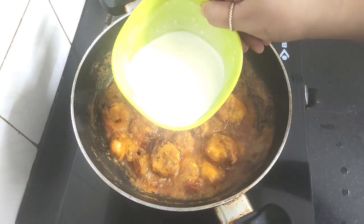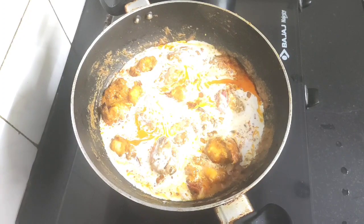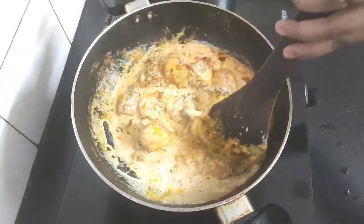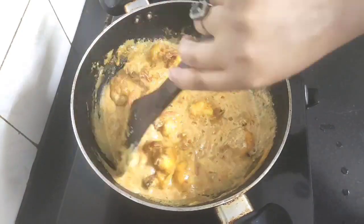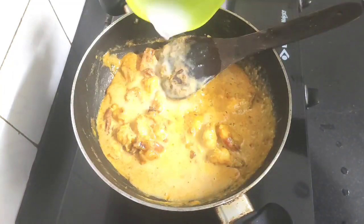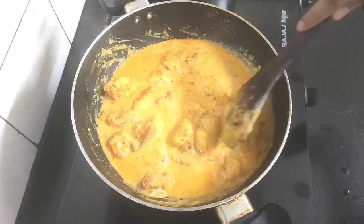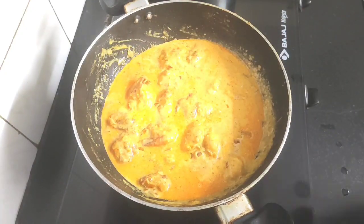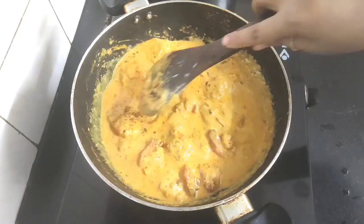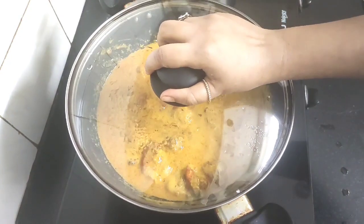Next goes the important ingredient of this recipe — coconut milk. Adding here half cup of thick coconut milk. Mix the coconut milk well with the gravy. Add a little bit of water to adjust the consistency and give this a good mix. Now we will cover and let the prawns simmer in this gravy for about two to three minutes.